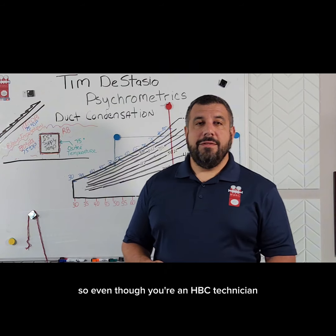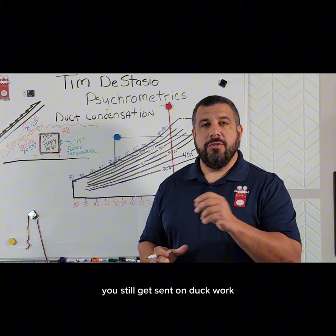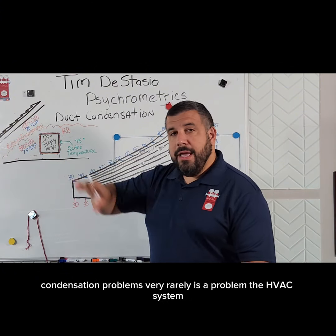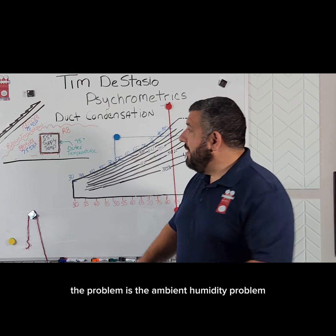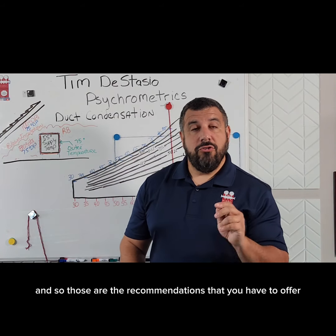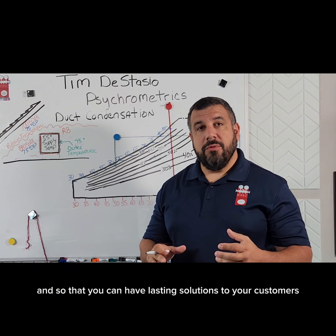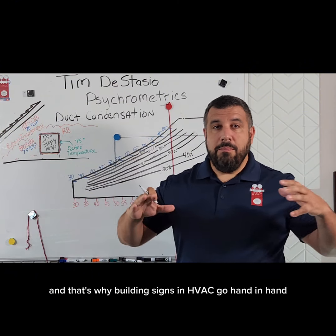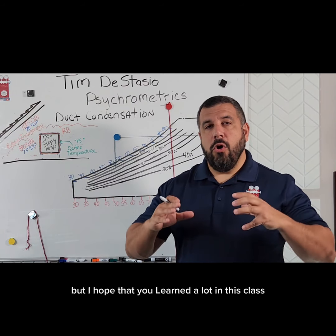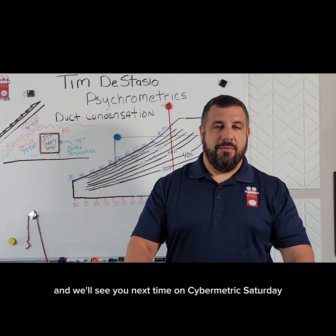Even though you're an HVAC technician dealing with the duct system, you still get sent on ductwork condensation problems — and very rarely is the problem the HVAC system itself. The problem is the ambient humidity. Those are the recommendations you have to offer so you can give lasting solutions to your customers that actually work. That's why building science and HVAC go hand in hand. I hope you learned a lot in this class. Thanks for watching and we'll see you next time on Psychometric Saturday.